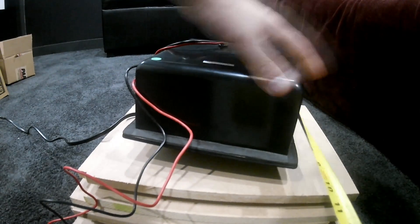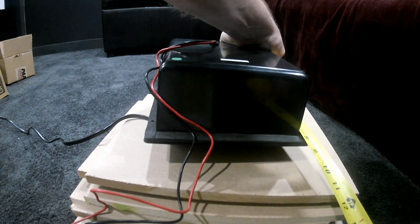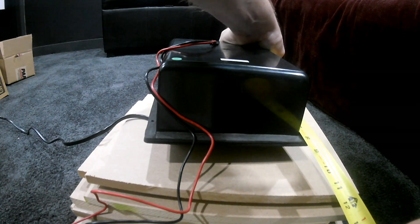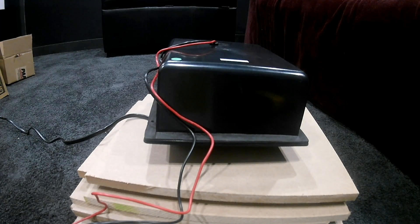The first thing you want to do is measure the speakers and the amplifier cutouts. I measured seven and a quarter inches for the Dayton classic subwoofer and seven inches for both the passive radiators. I also need a cutout for the amplifier, which was six and a half by seven and a half inches. Now let's get them into the shop and do some cutting.